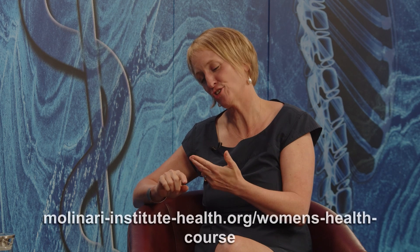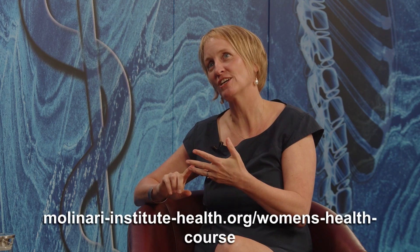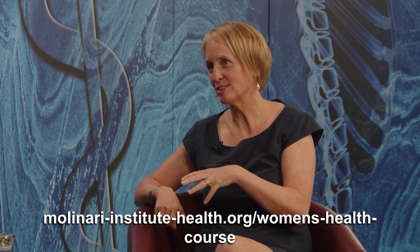Their courses are called Fascial Manipulation and they're worldwide, so you can get them anywhere. As for the Molinari Foundation courses — yes, I teach on those. They run in England, in London, in Frankfurt in Germany, in Vienna in Austria, in Odense in Denmark, and from next year they'll run in Rome. There's also a course in Lausanne in Switzerland.